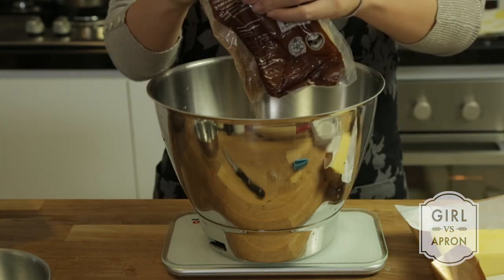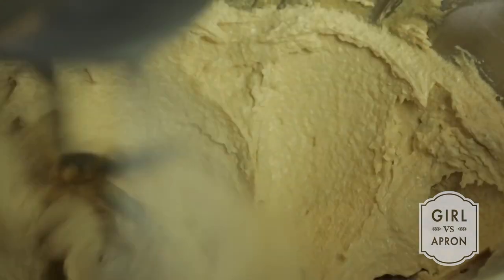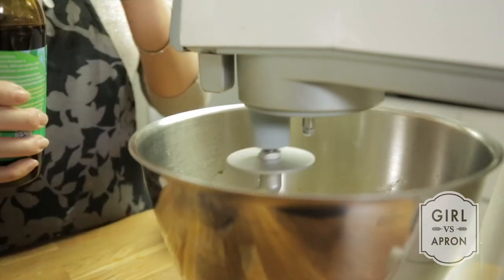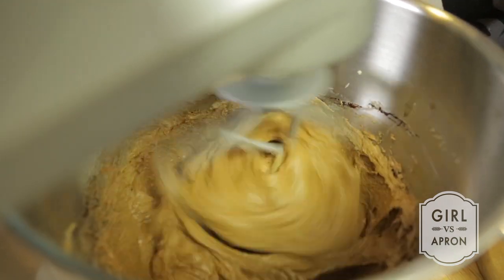In another mixing bowl, beat the butter and brown sugar until it turns pale and fluffy. Add the vanilla extract, molasses and eggs while the electric mixer is still beating.